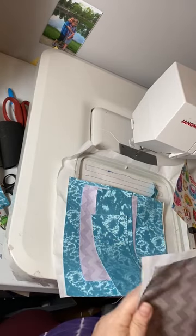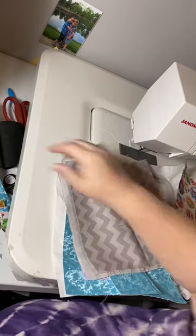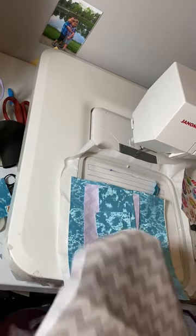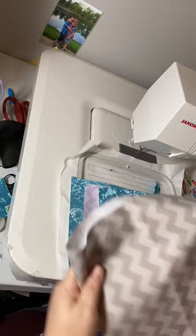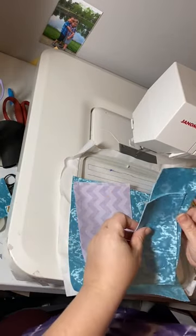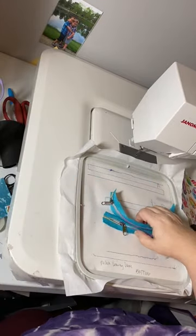A lot of people, when they see 8x8, think it's not going to fit for the Janome. So I've been starting to update my PDFs to specify that. This is going to be our interior lining for the main bag. These are our borders — so this is the exterior. Let me show you how it's going to work. You have a zipper here and a zipper there.